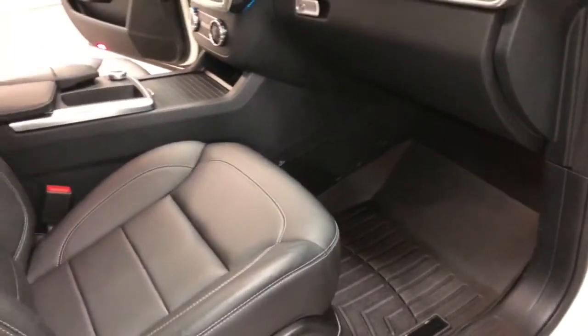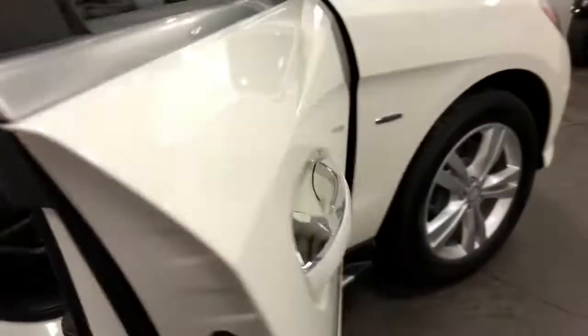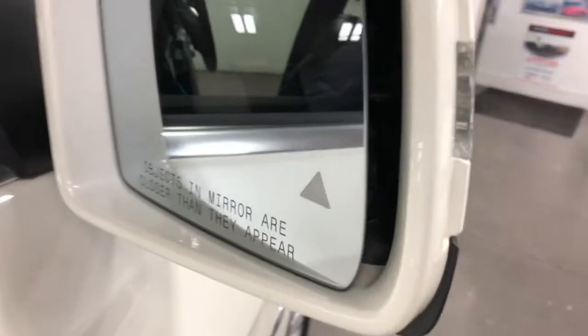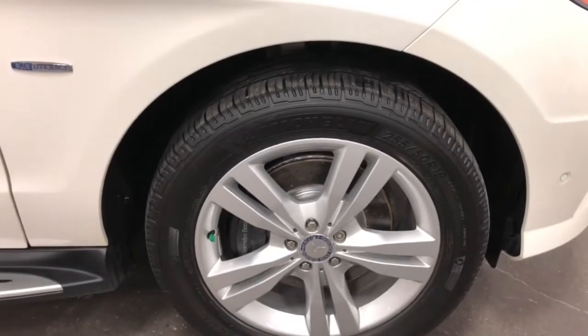Super clean vehicle, really nice design and in great condition. This one's got the side running boards, mirrors with illumination, and a blind spot information system — that little diamond that lights up orange or red depending on if there's a car in your blind spot.